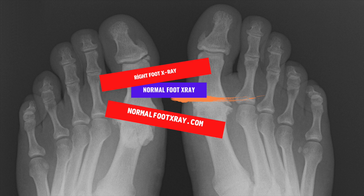X-rays of the foot can be done from front and back, though the standard projection shows the foot from the front. A right foot x-ray will identify the problem and the radiologist will analyze the image and suggest the best treatment for the patient. It is important to choose a doctor with the right x-rays, as a right foot x-ray is a safe and convenient diagnostic tool.